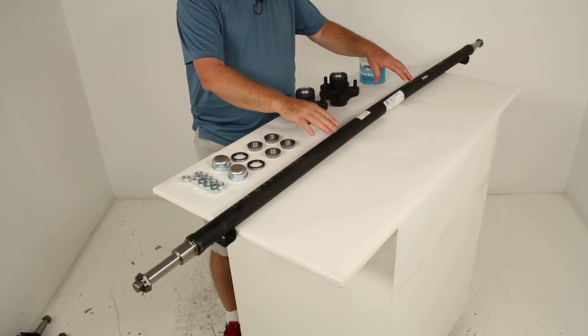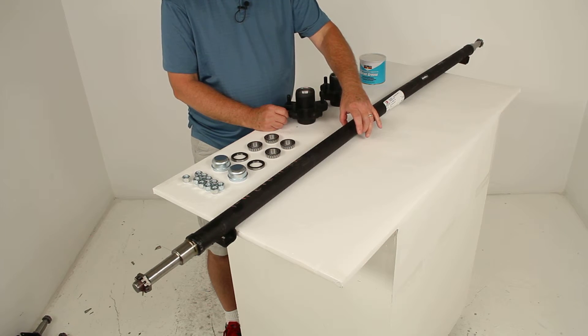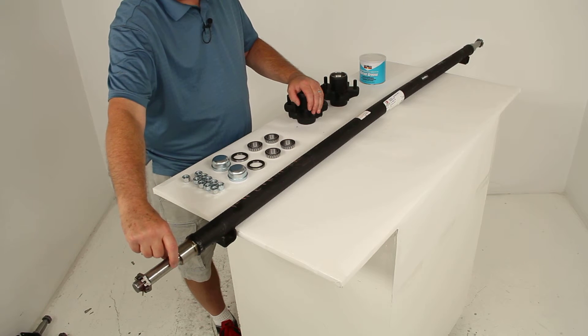The weight capacity on the axle is 2,000 pounds. The outer diameter of the axle tubing is 1¾ inches, and the spindle diameter is 1 and 1/16 inches.